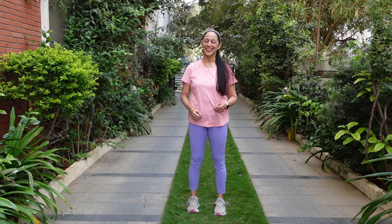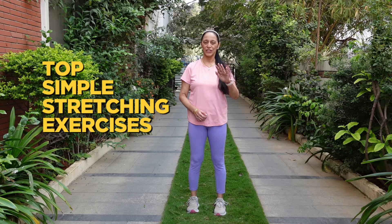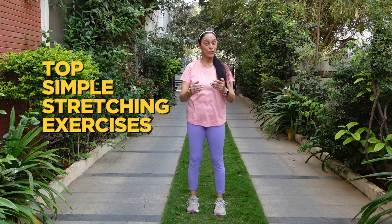Do you feel that you are very stressed and because of that your body has become inflexible? Hi, my name is Dinaz and in this video I am going to be showing you top simple stretching exercises that you can do all from your own home or anywhere, anytime.